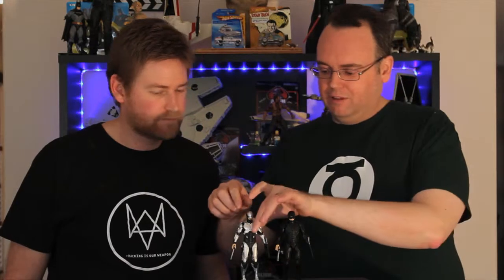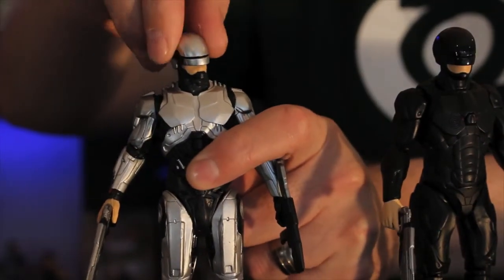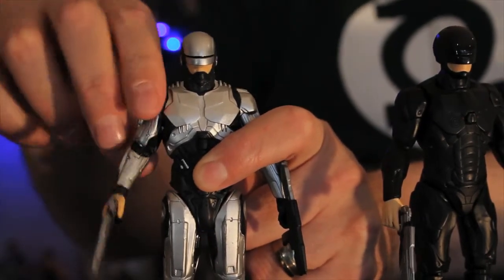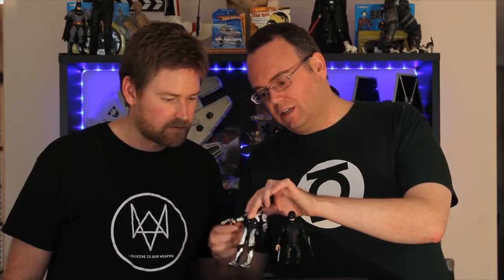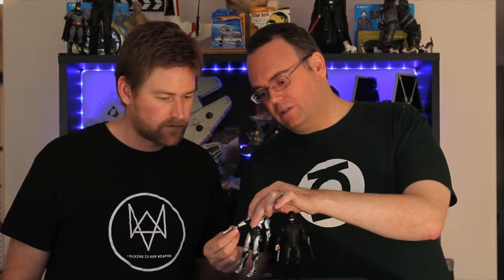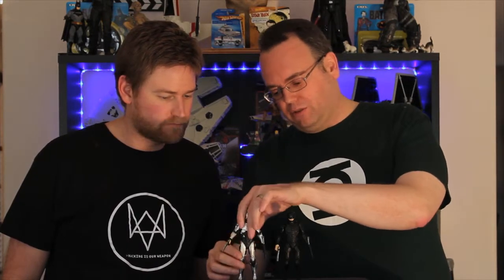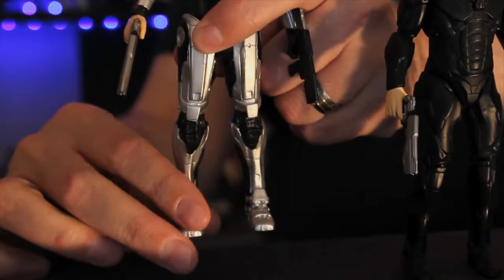How articulate are they? They're not too bad. They both share the same articulation scheme. You have a head which can swivel from side to side — there's no ball joint. Arms will go out, but there is no elbow articulation and no wrist articulation. There's no waist or chest crunch or anything like that. He does have some articulation at the legs, so he's a little bit robotic, you might say.